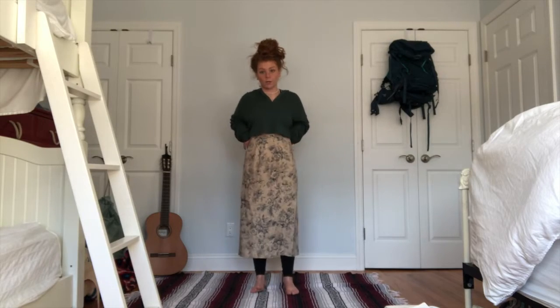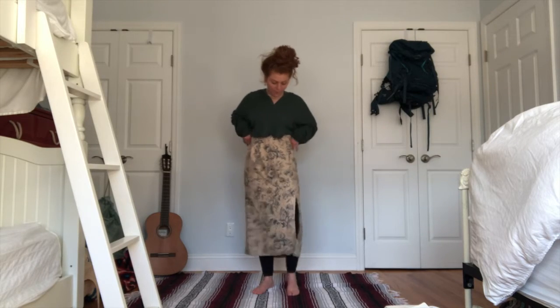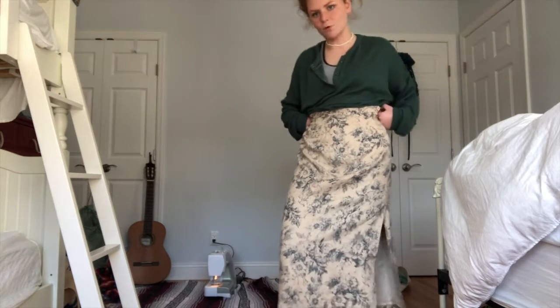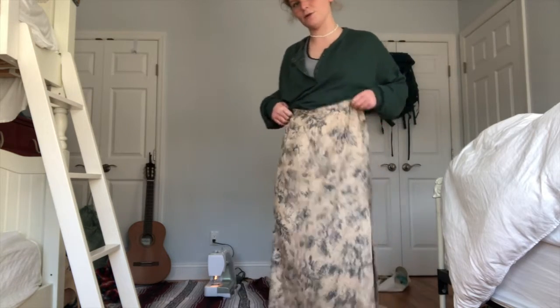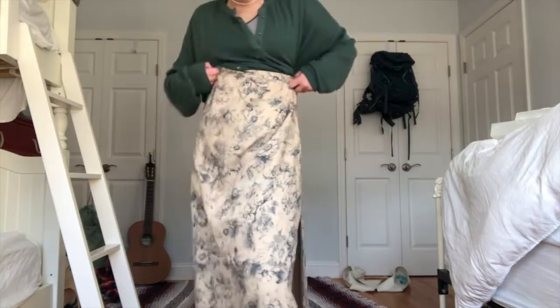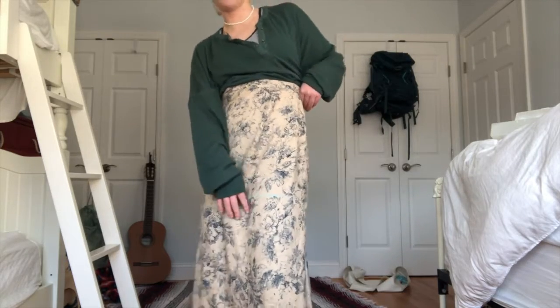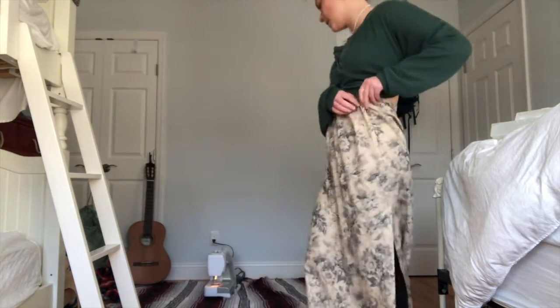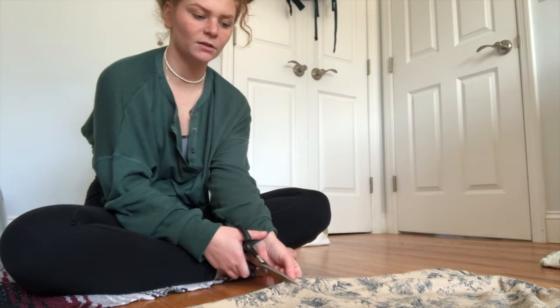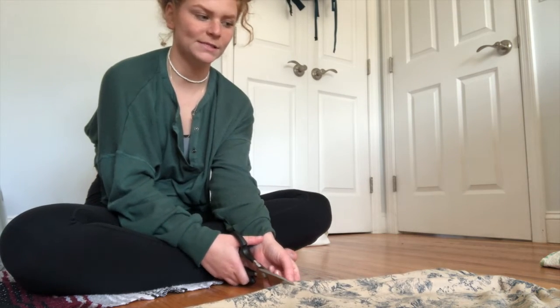To make this outfit, I used a thrifted midi skirt that was a few sizes too big for me, but I really liked the print of the fabric. What is an acceptable shortness length? I like very short. That length leaves enough space for seam allowance. This is no exact science — I'm following the line kind of, giving a little bit of extra room because I'd rather it be slightly longer.